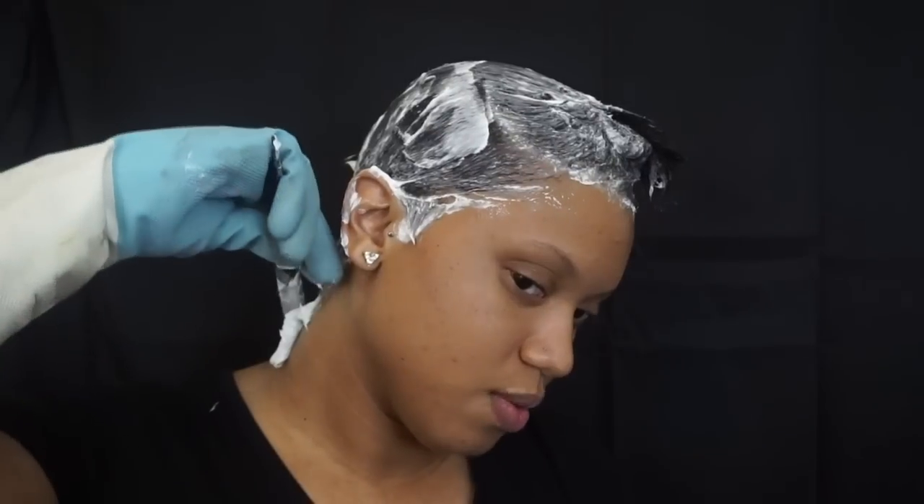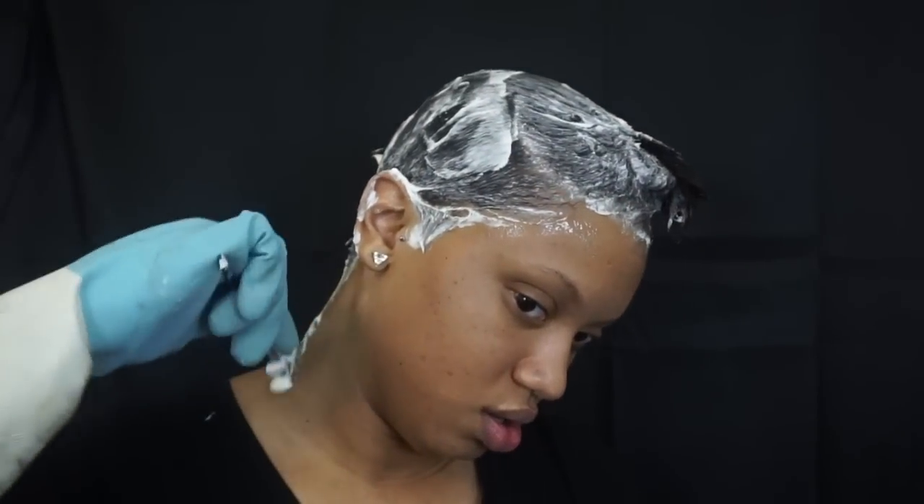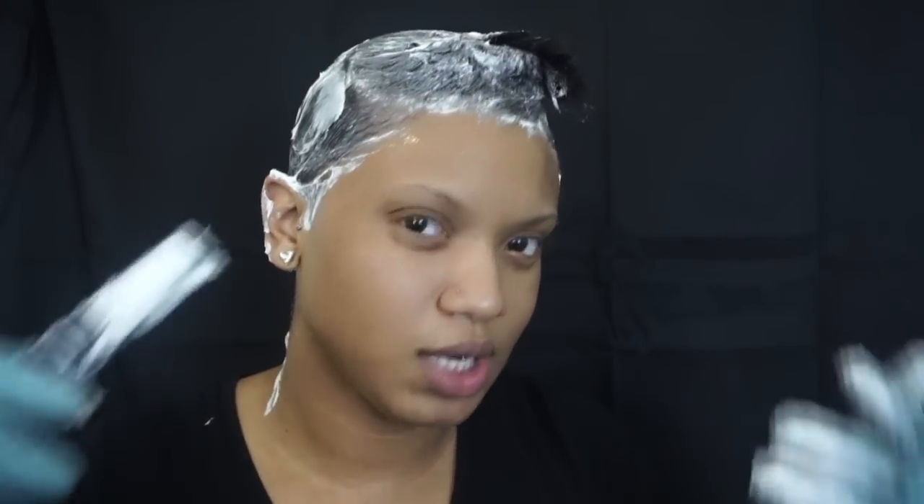There's relaxer everywhere — I mean, a towel could be necessary. Can you see how that can be necessary?